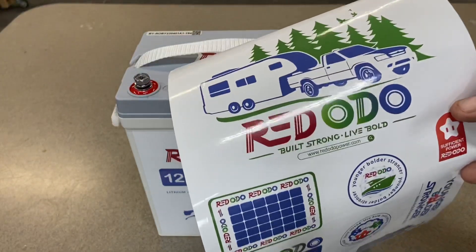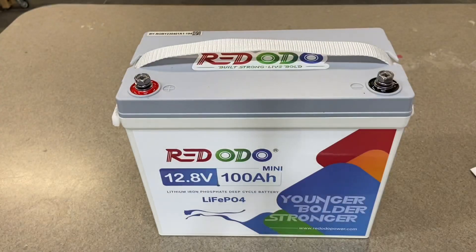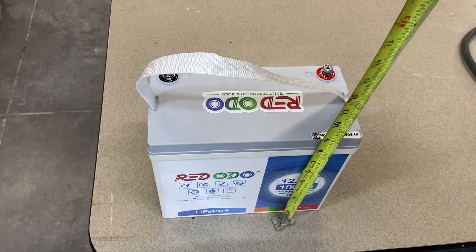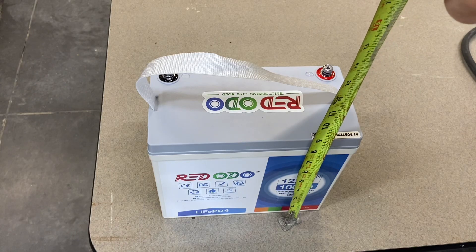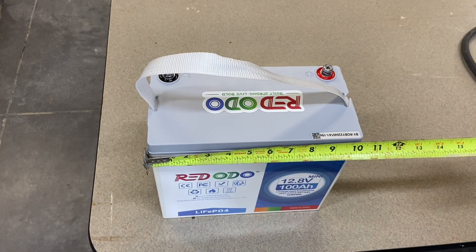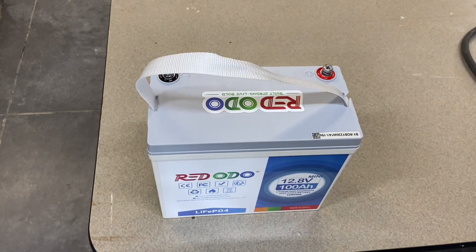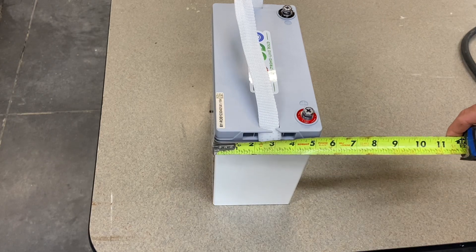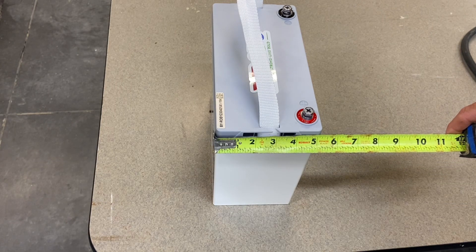There's also a bunch of stickers that come with it, so if you are a sticker person, this is the battery for you. Physically, it is right at nine inches tall, just over ten inches wide, and the depth is just over five inches.